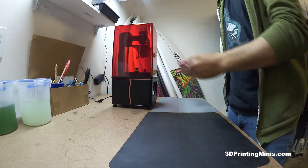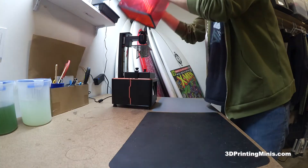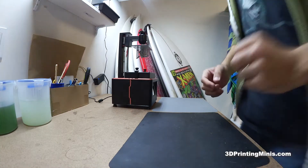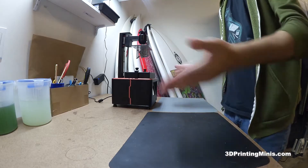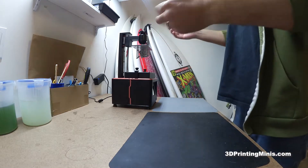This is a quick little video to show how to properly and easily take your prints from your 3D resin printer off of the build plate. It can be any type of 3D resin printer. This is an Elegoo Mars 2 Pro, but you can use any.